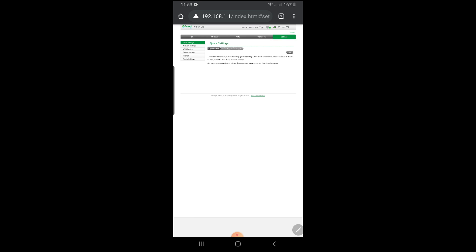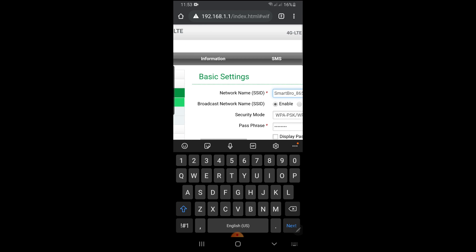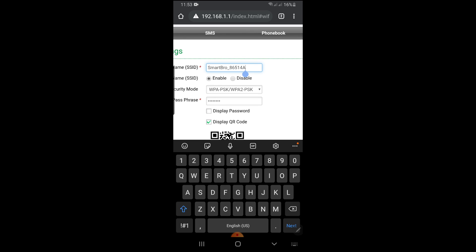Then go to Settings and proceed to Wi-Fi settings, where you can change your pocket Wi-Fi name and set a new password.